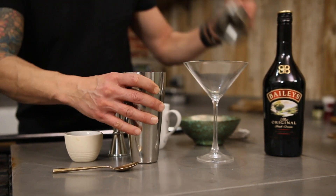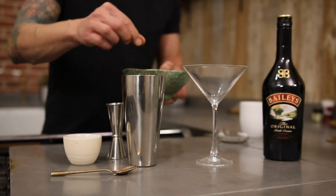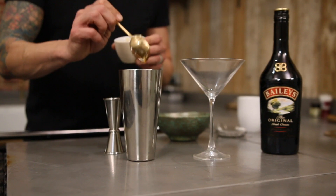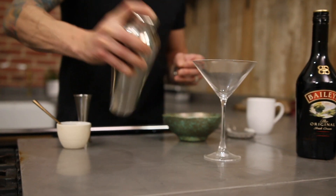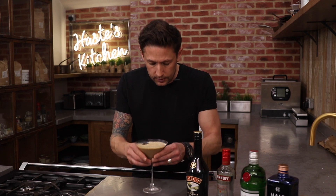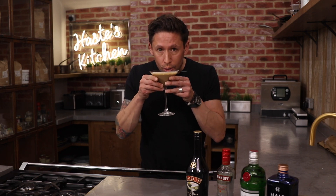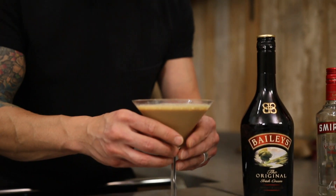Into your mixer, you're going to add one shot of espresso coffee, two large ice cubes, half a teaspoon of fresh honey and a shot of Baileys. On with your lid, give that a good mix up. That is a Baileys espresso martini and that is the perfect way to end this meal.